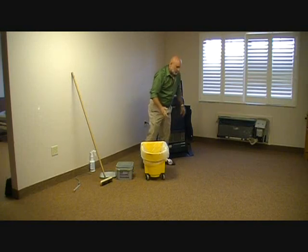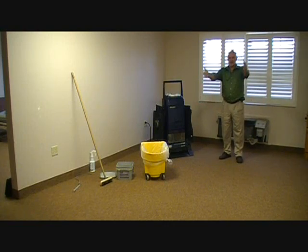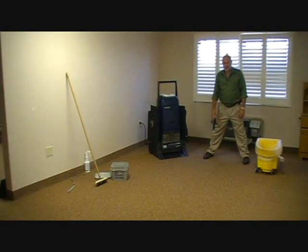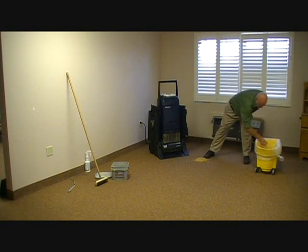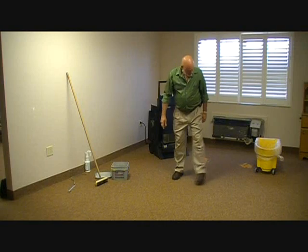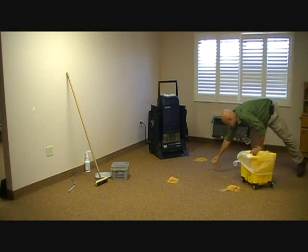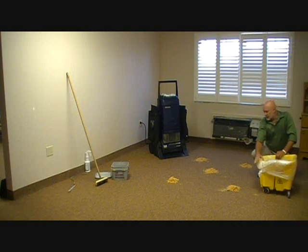We're going to say that this is our hallway — in this case, our room. We're going to apply product right down the middle, because most of your traffic is in the middle of the room. This is approximately three feet apart. I'm going to take a handful and put it by this foot, a handful by this foot. I'm going to step another three feet and do the same thing — a handful here, a handful here, and one handful in the middle.